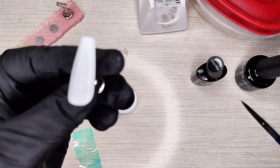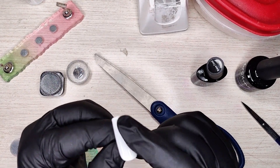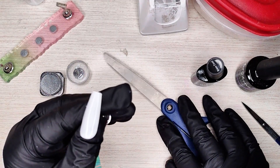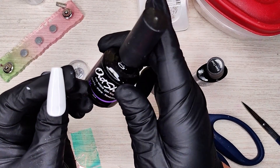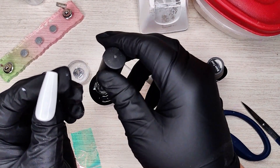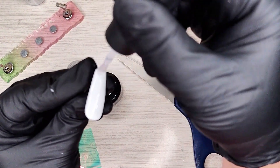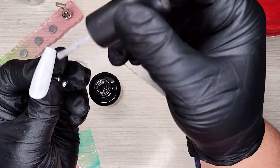Put her in the lamp, let her cure. Mine is cured — mine does not have any tacky layer on it, but if yours did, that's fine, you don't have to remove it. The next thing we're gonna do is put a top coat on it. I like Outshine when I do chrome — it just seems to hold the chrome the best. It's a nice thick top coat.